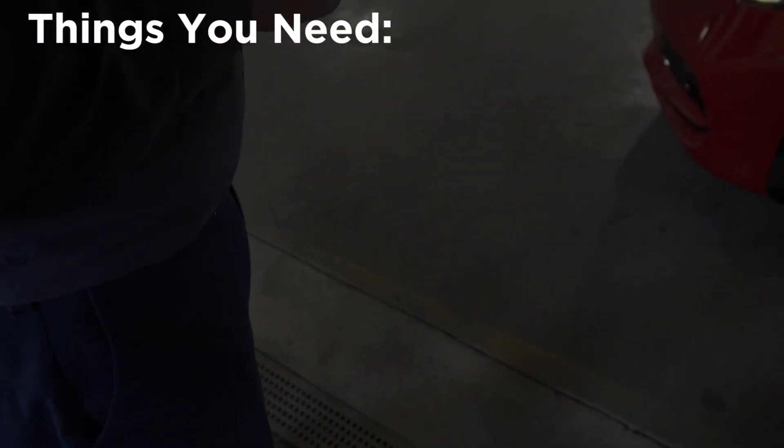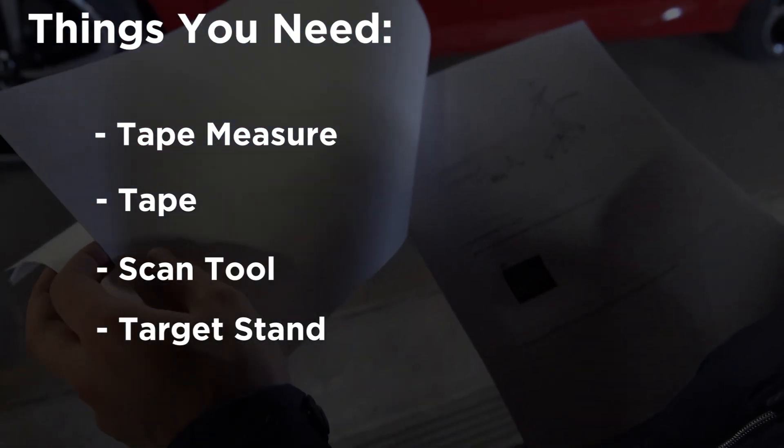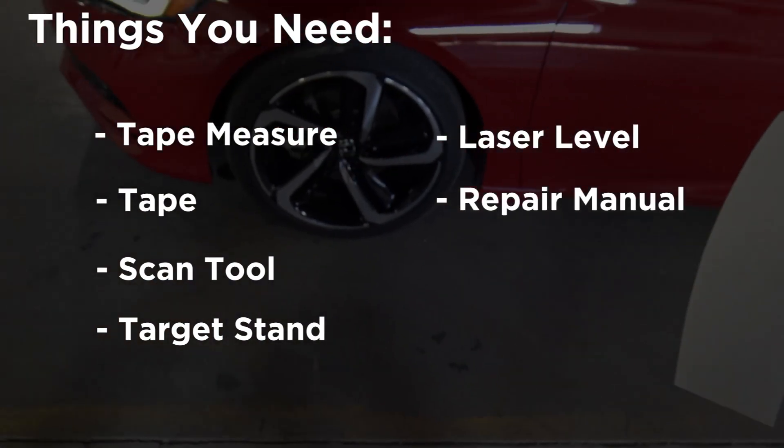Here are the things you need: a tape measure and tape, a scan tool, a special target stand, a laser level, and an OEM repair manual.